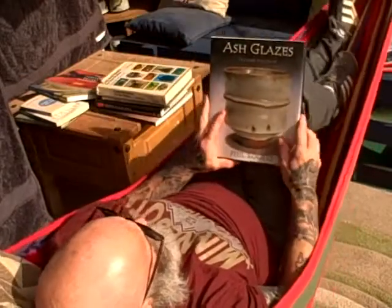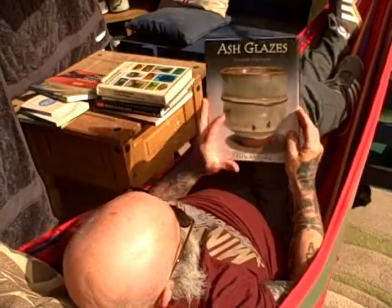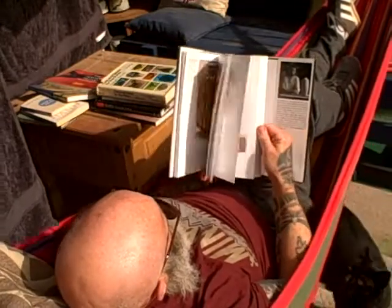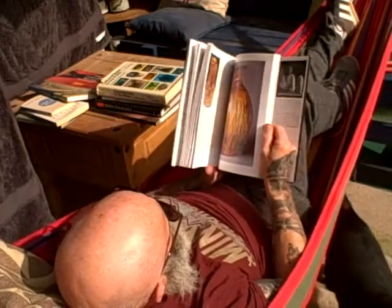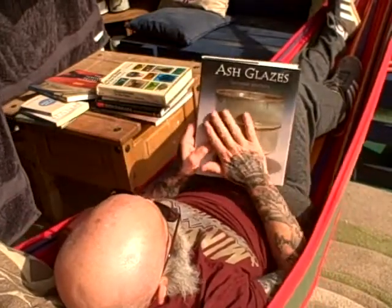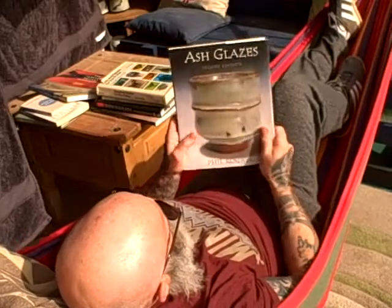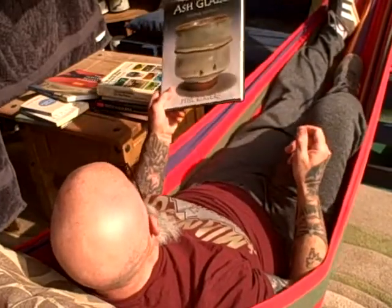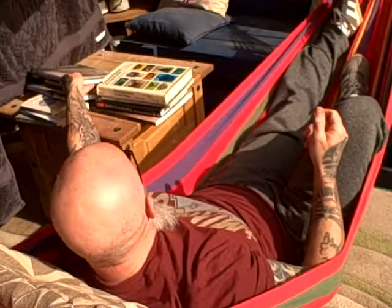This is the glaze recipe book I've been going through — Ash Glazes by Phil Rogers. Really good book, really interesting read as well as having good recipes. Someone was saying they can't get this online at the moment, so I'm sure if you got in touch with Phil he'd have a few spare copies about.